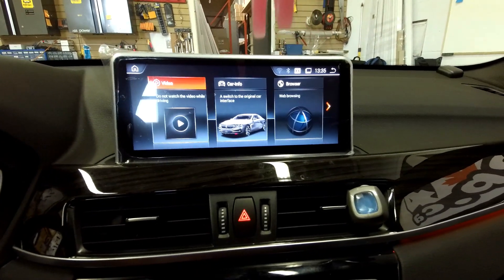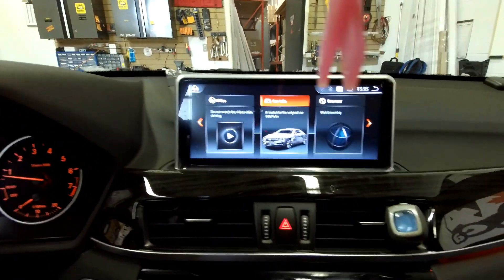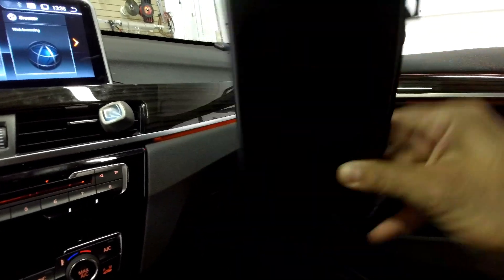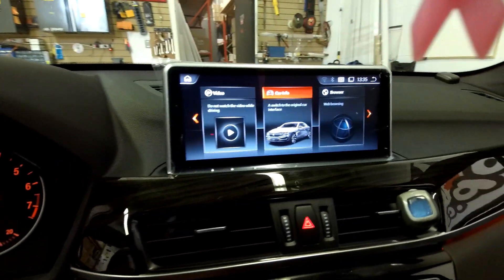If you're interested in getting these types of units for your BMW X1, you can give us a call at 905-604-4294 or buy it online from 4x4shop.ca. Just to show you — the factory screen was the 6.5 inch one, and that's the 10.25 inch. Thank you and have a great day!